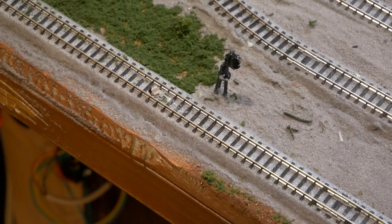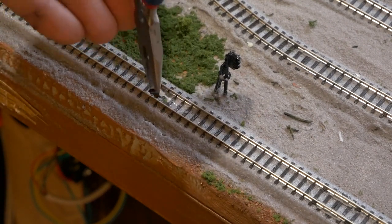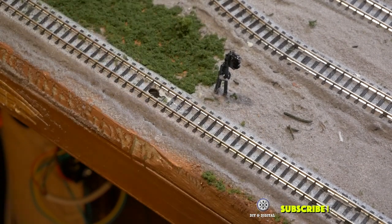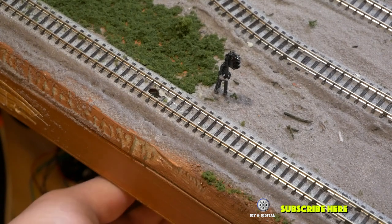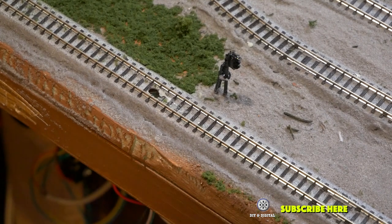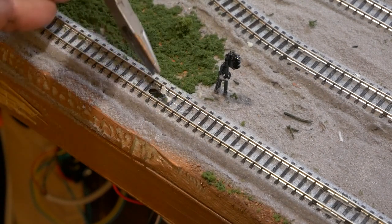The first thing we want to do is remove this photo resistor, and I'm just going to do that with a set of pliers. As you can see, I have a little hole right in there. Then I'm going to reach underneath the layout and pull it out. As you can see, we have a nice hole, and we need to go ahead and clear everything out of that.